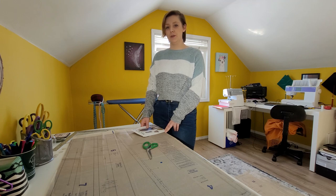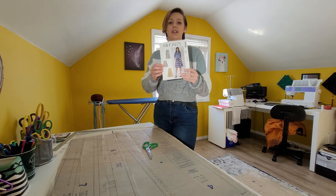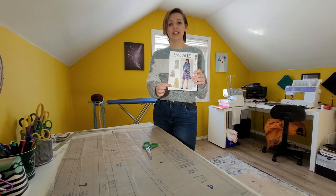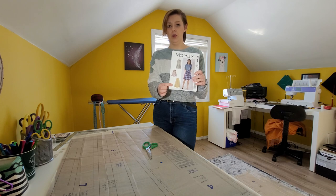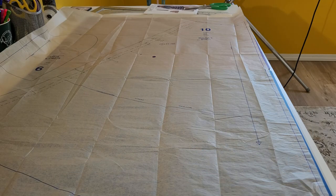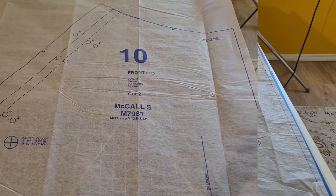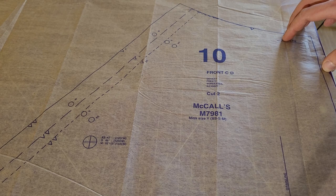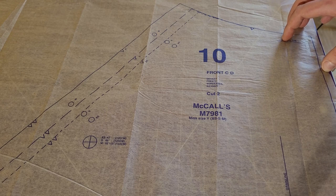Before we start cutting, there are a few things you should know. I'm going to be doing Style C for the McCall's 7981 pattern. You're welcome to do Style D — it's just the longer length, so you'd cut the longer version of the skirt instead of the shorter one. This is one of the pattern pieces you'll need for Style C or Style D. If you'd like to know more about the symbols on your pattern, check out my video — linked in the top right corner — which discusses the five most common symbols on every pattern.